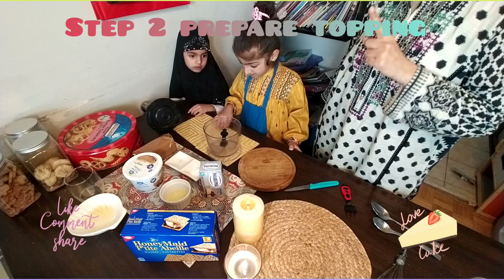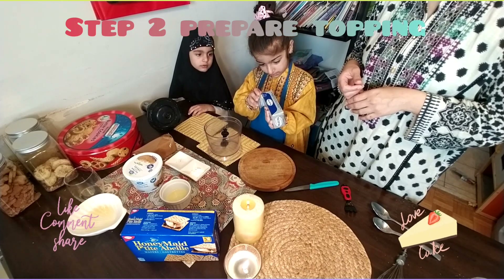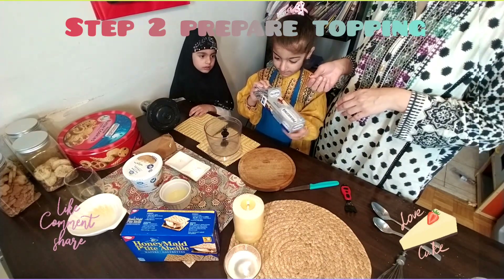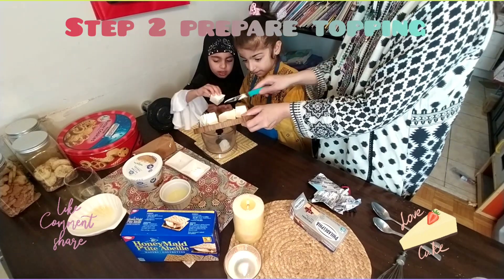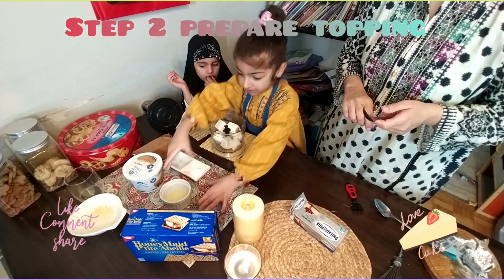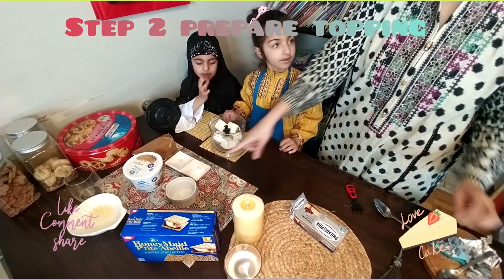Now next step, we are going to make the topping of the cheesecake. So we are taking one packet of cream cheese. Now add lemon juice — one tablespoon lemon juice — and add the corn starch.